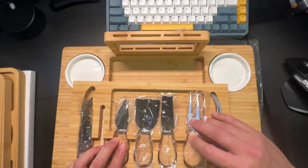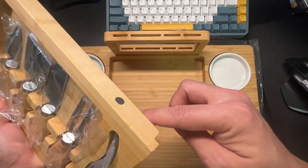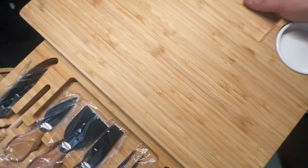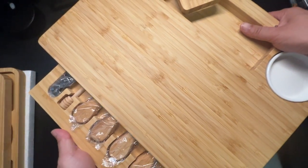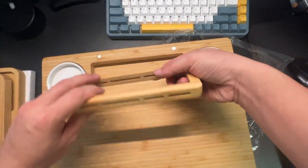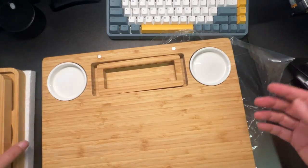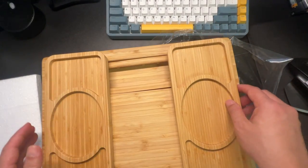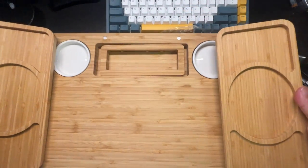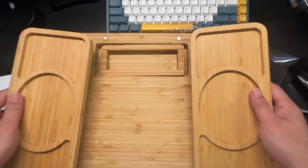Once you clean it, you put it all back. It's a very nice magnetic hidden compartment right there at the bottom — it fits securely and pops right into place. You're ready to store it and bring it out next time. These are great for parties, holiday get-togethers, or even football games.